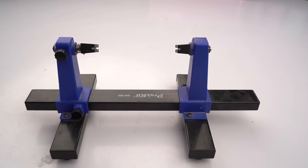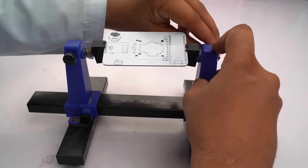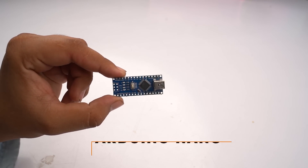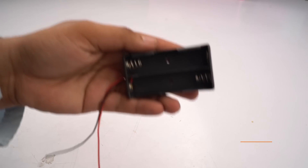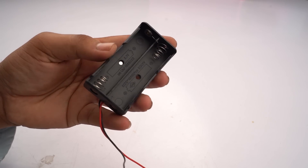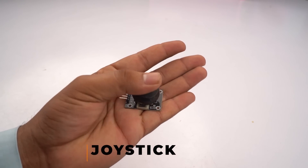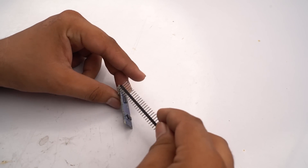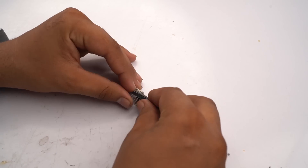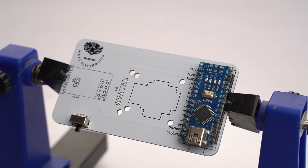First we need a PCB holder for holding the PCB. We will make the transmitter PCB and insert all the components. We need an Arduino Nano, a switch for on/off, a dual 18650 battery holder, male headers, a joystick for movement control, and an NRF24L01 Wi-Fi transmitter/receiver module. First we attach male headers with our Arduino Nano, solder Arduino Nano into our transmitter PCB, and insert all the electronic components into the transmitting PCB.